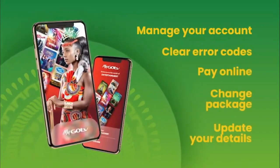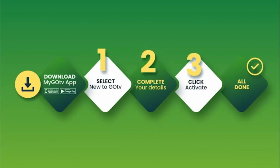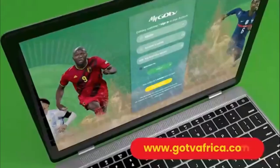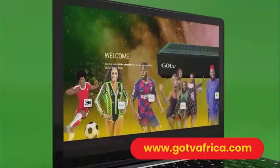The MyGoTV app is an easy and convenient way to manage your GoTV account, clear error codes, pay online, change package, and update your details all from one place. Once you have downloaded the MyGoTV app, follow the easy steps. Remember to have your 10-digit IUC number handy — it is underneath your GoCoda. You can also visit gotviafrica.com for full details on how to activate your GoCoda.